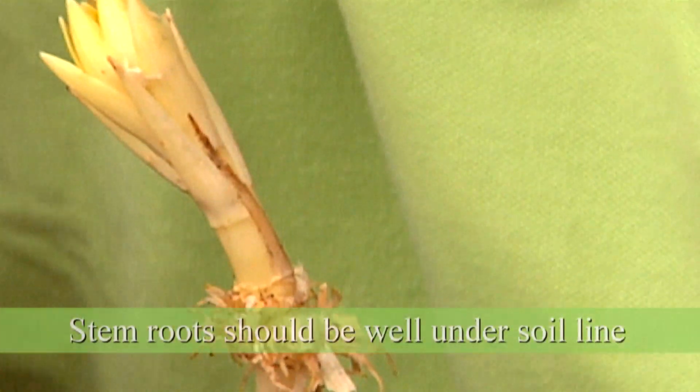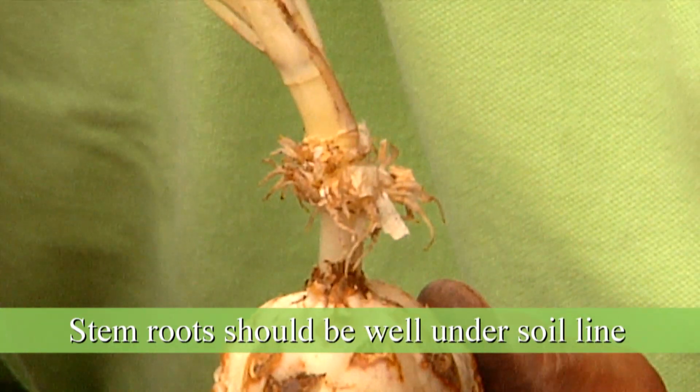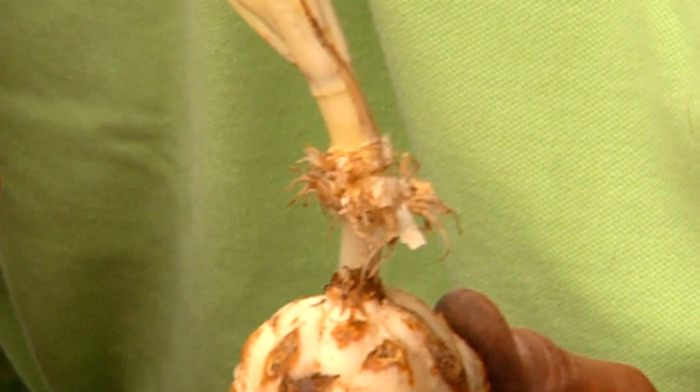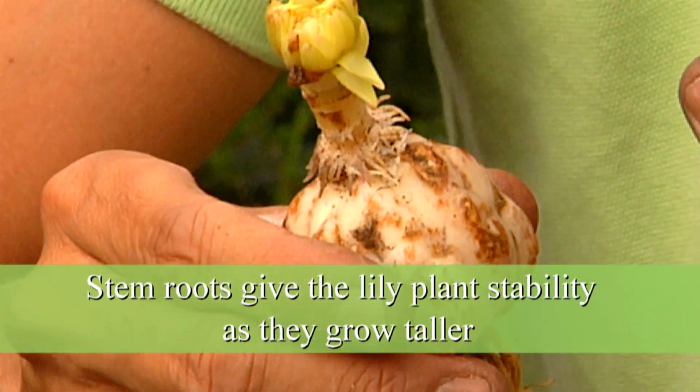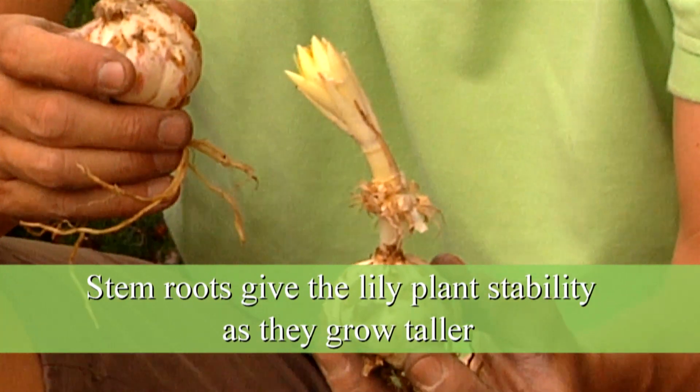At the stem of this bulb there are small roots coming out called stem roots. You want to make sure that those stem roots are well underneath the soil, because they'll give the stem stability once it grows. For the taller varieties, this will give enough stability so they don't need to be staked.